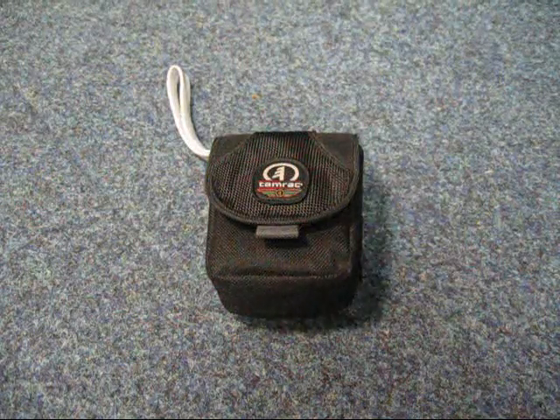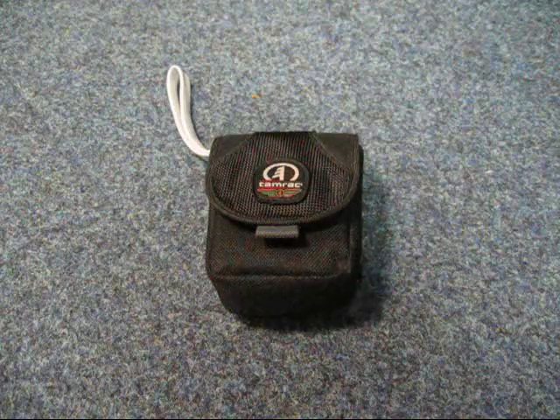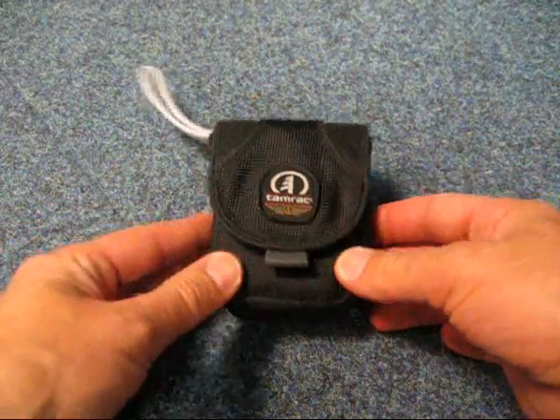Good morning everybody, it's Mick from Jester Bushcraft and today I'm reviewing a wind-up dynamo torch from a company called Eurohike.